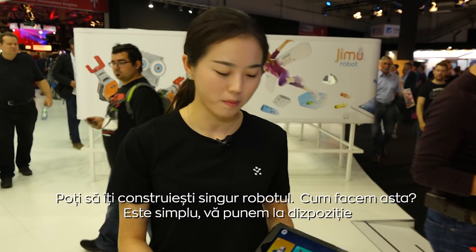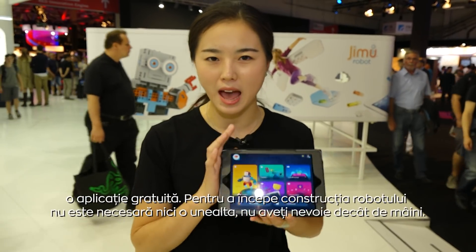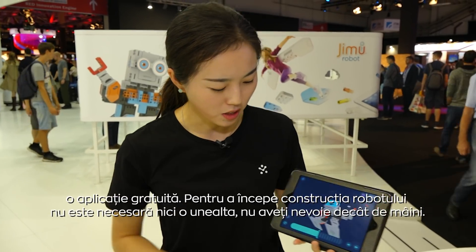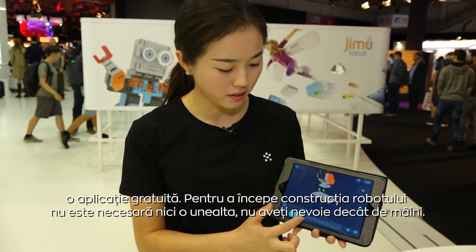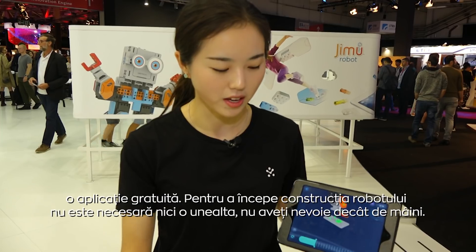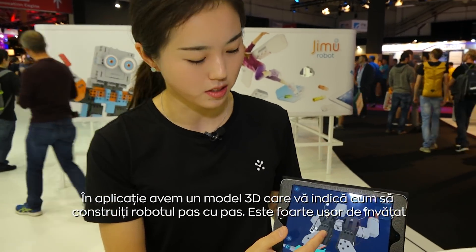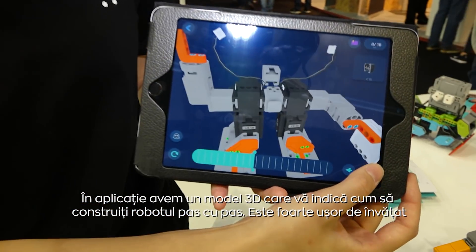So how do we build a robot? Don't worry, we have a free Jimoo app available. From the start, you need to build a robot on your own — no tools required, only your hands. We have 3D animations to show you how to build it step by step.